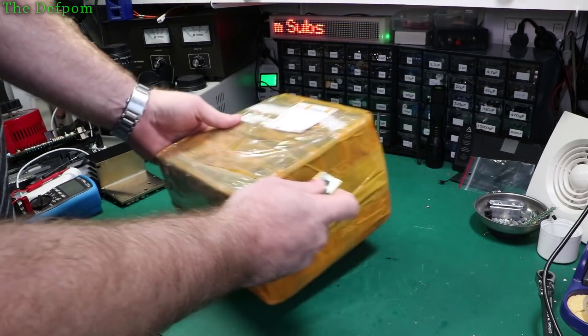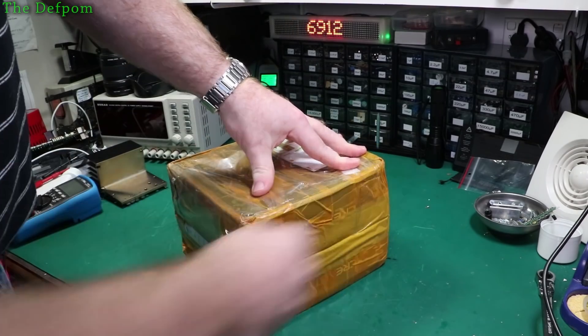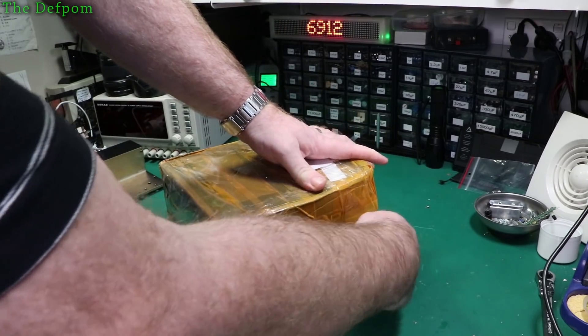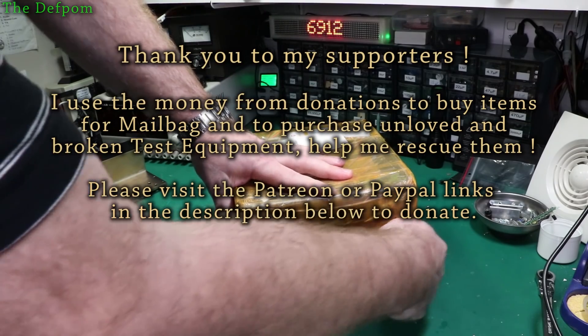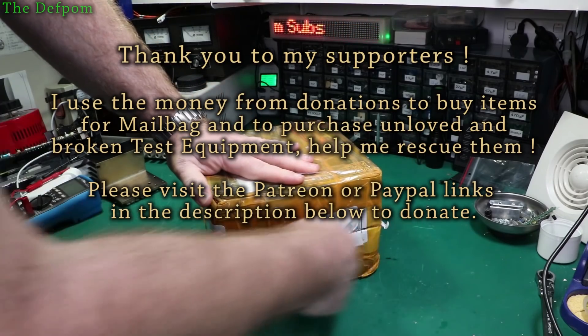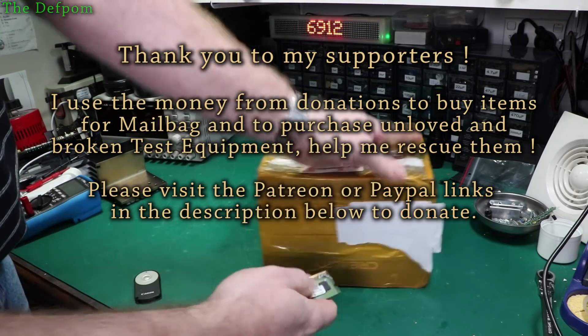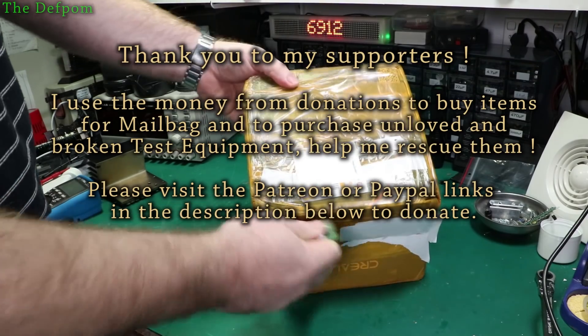Let's see what's in this thing first. This is big and fairly heavy. There's two things stacked together. If you don't have a ram knife yet, you should definitely get one. They're far safer than a box knife. I've only got some pretty blunt ones.